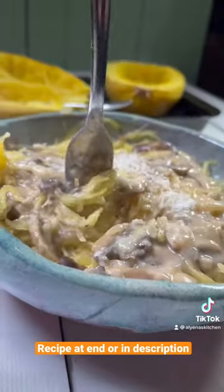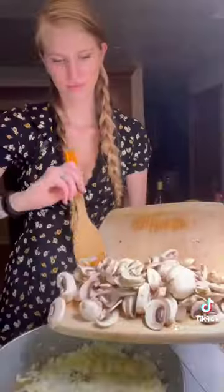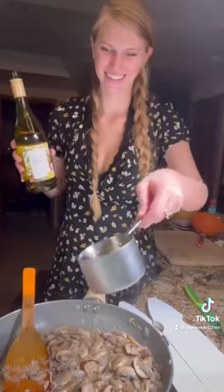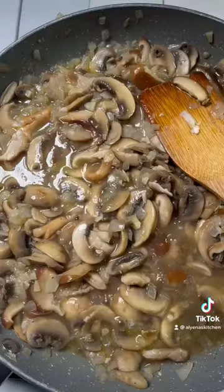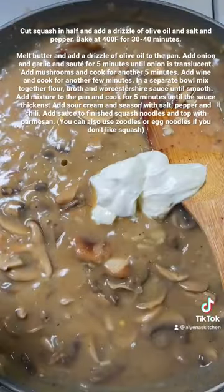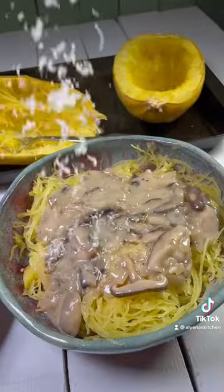Let's make mushroom stroganoff. I am a big mushroom lover and this is one of my favorite dishes because it's really easy to make, takes less than 30 minutes, and it is packed full of flavor. You can serve this with spaghetti squash like I did because during the week I like to have something a little lighter, or serve it with your favorite egg noodles.